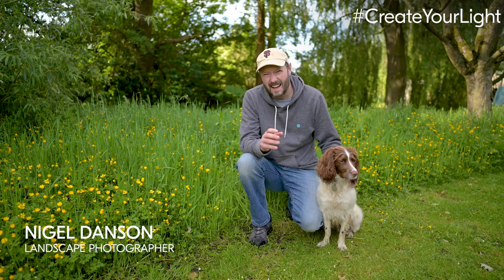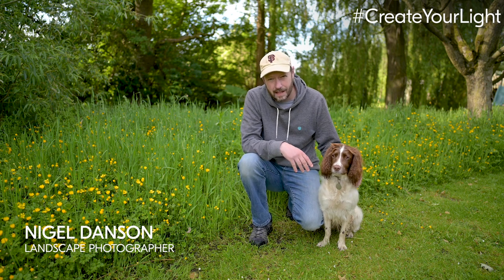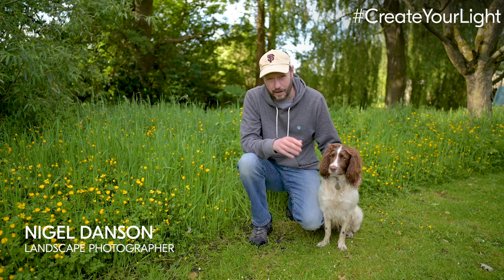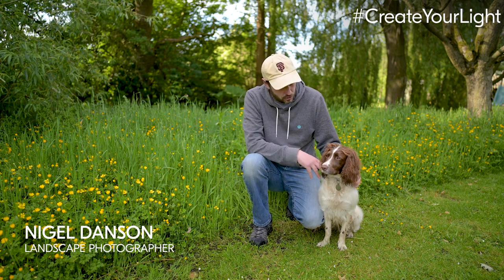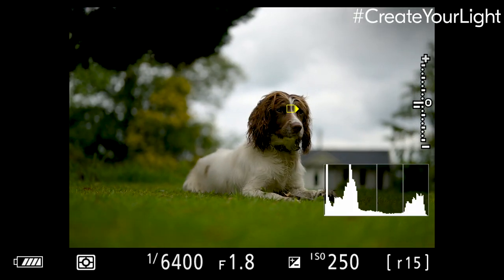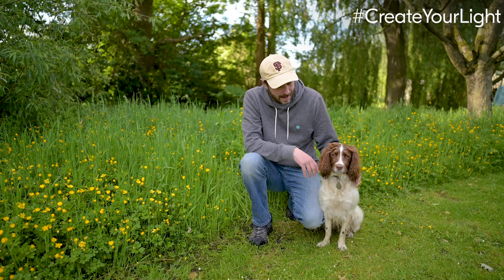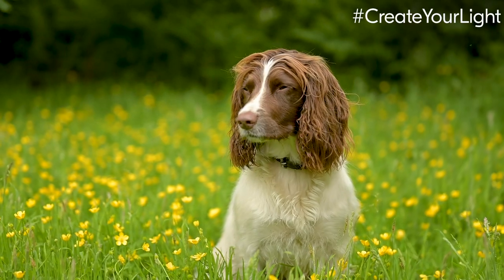Hi and welcome to the Create Your Light Pet Photography Challenge. I'm Nigel Dancer and this is Pebbles. I'm usually a landscape photographer but I'm at home and I'm going to try the new Nikon autofocus in the 3.0 release — the iAutoFocus — and get some shots of Pebbles, hopefully in the garden and maybe in the house.